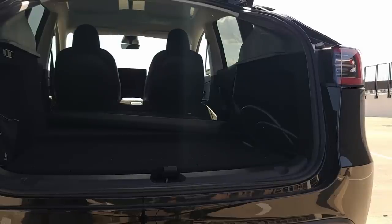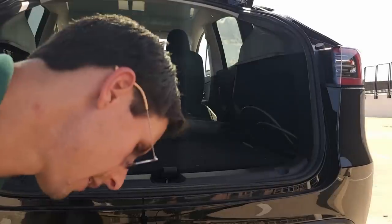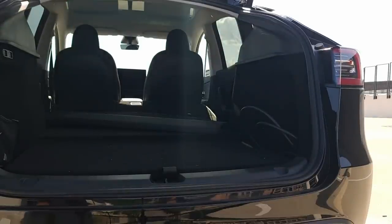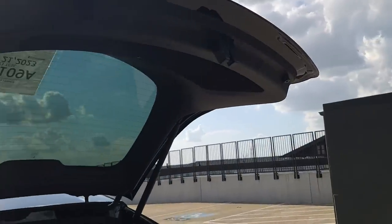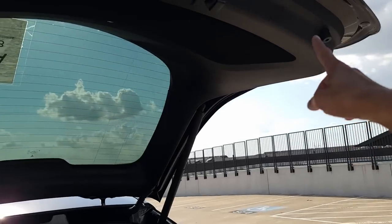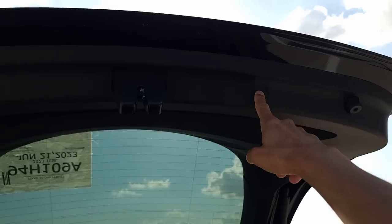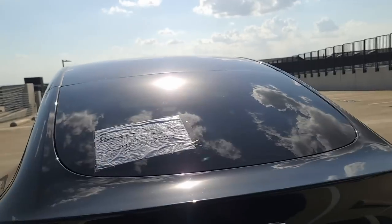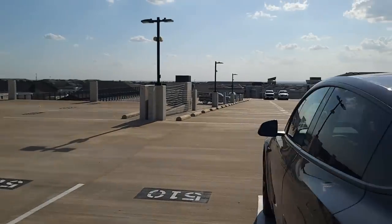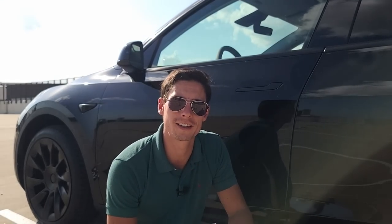I think that about does it for the exterior. It's nice and understated, very Tesla, still very modern and cool looking. I look forward to seeing what kind of updates they do but it's very nice as it is right now. Of course it is a power liftgate, so you've got a button right here — it is illuminated at night. And there we go.